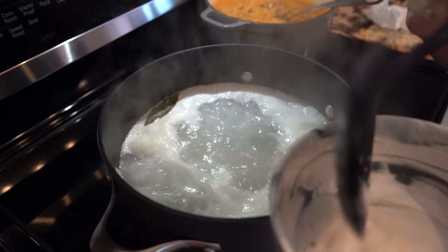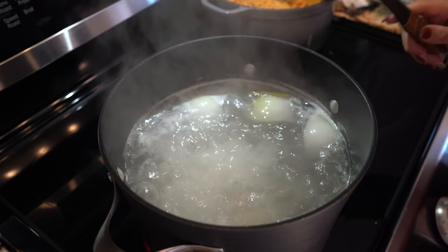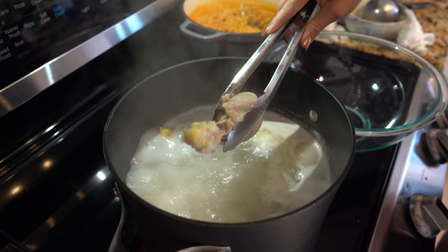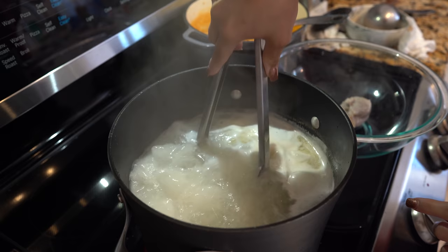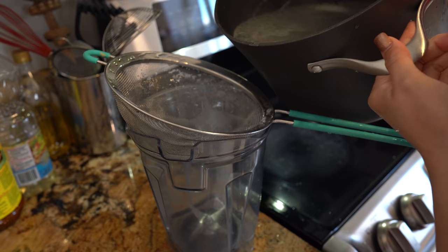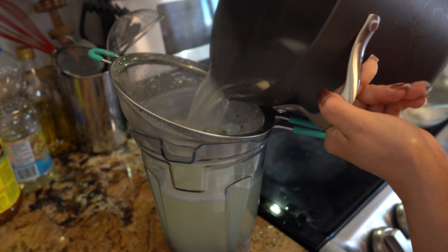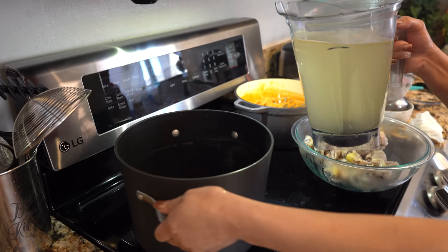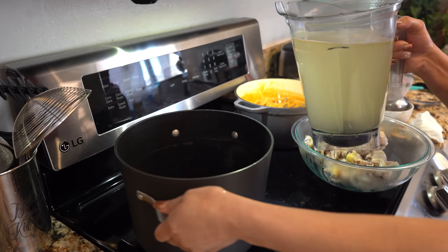For our chicken, we're going to skim the top off — just get rid of all that. After 25 minutes our chicken should be fully cooked, so now I'm just going to remove it from the broth, and we're going to reserve 9 cups of our broth. I'm going to strain 9 cups of broth, get rid of the remaining broth, and return the 9 cups back to the pot.